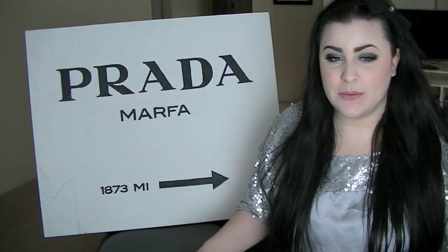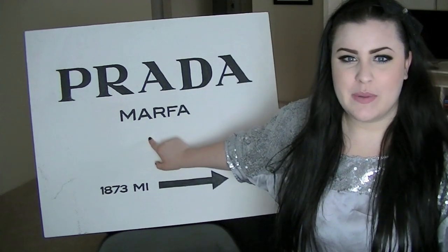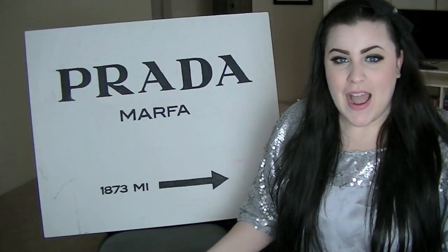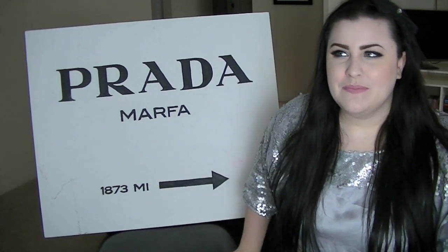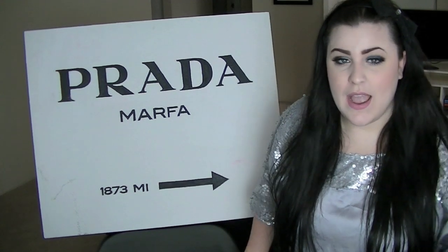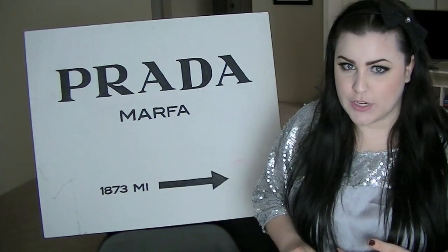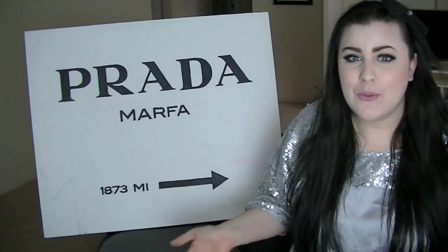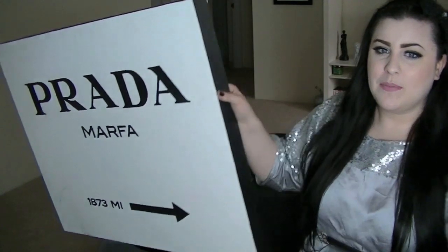Hey everyone, today's video is a DIY on how I made this Prada Marfa sign. It's been creeping in the background on all my videos on that wall back there, and a lot of people have been asking me how I made it. I still have a lot of footage sitting on my memory card, so I thought I would show you how I made this Prada Marfa sign.